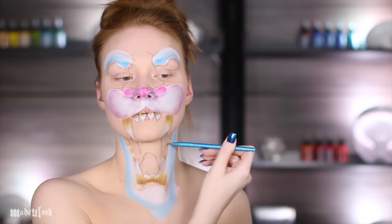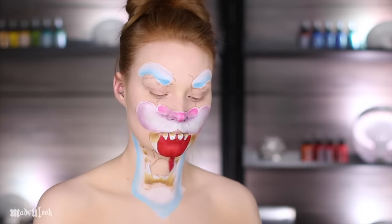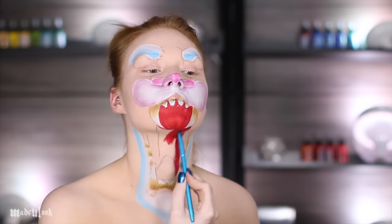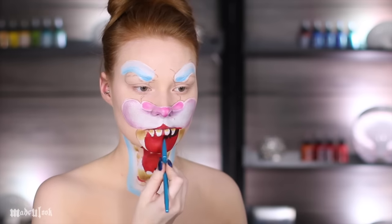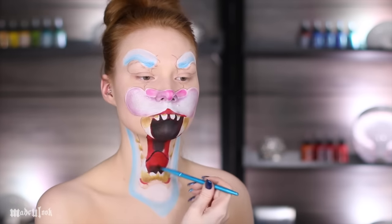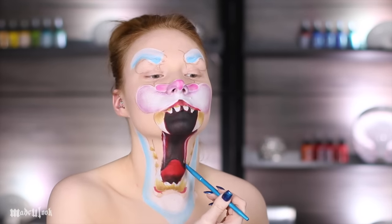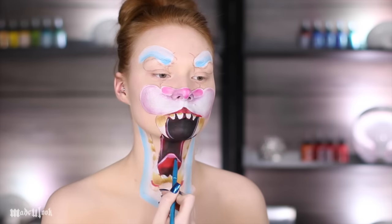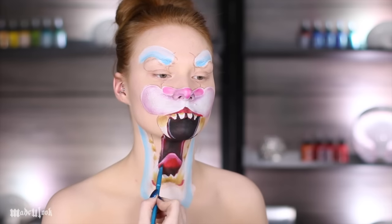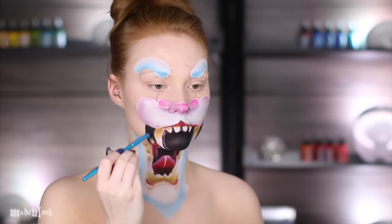Also don't forget about his bottom teeth. Fill in the mouth using red body paint. Be sure to separate between the mouth and the tongue or else you're going to end up getting lost. You can then go back in and fill in the center using black body paint as well as shade underneath the tongue, to keep everything separated and highlighted. Then go in using white body paint highlighting the tongue as well as the sides of the mouth. Fill in each side using black body paint and then outline using pink body paint for the gums.